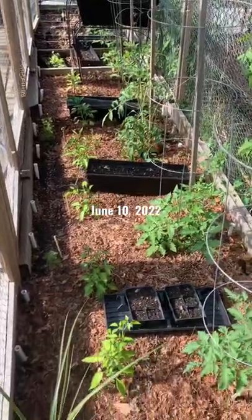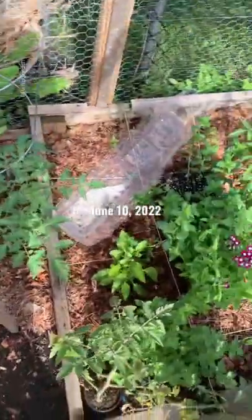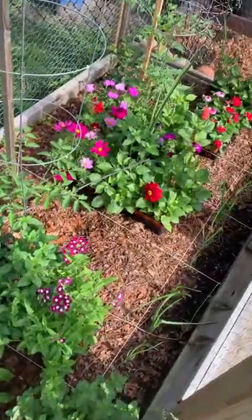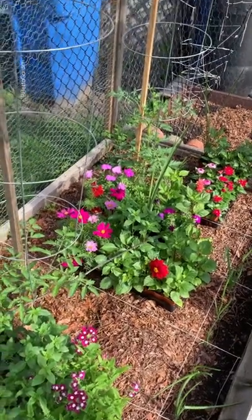Hey good people, Batavia here. So the cage baby is like 99% planted out. We have a bunch of things going on, and because I'm so close to being done, I treated myself to some annuals because they make me happy.